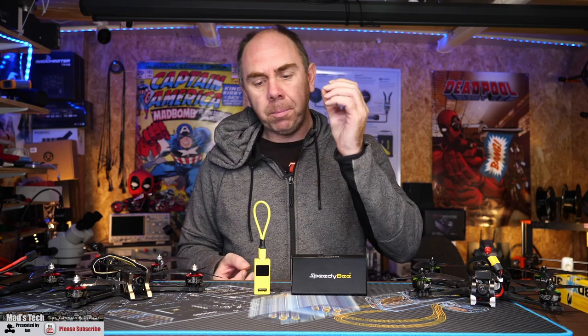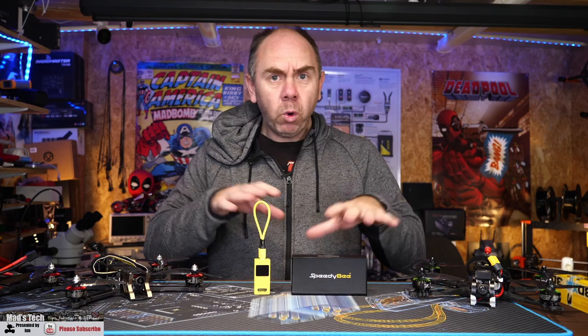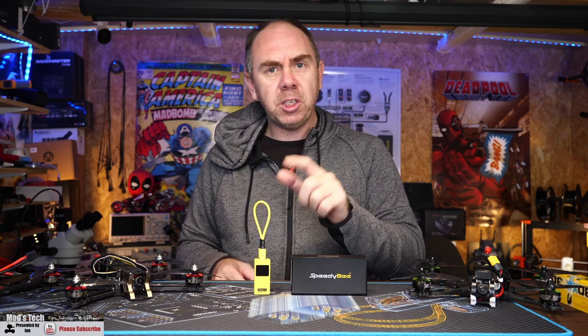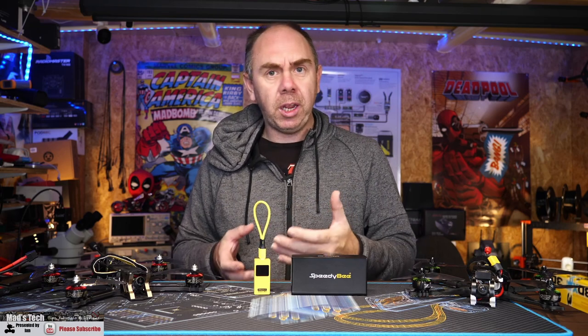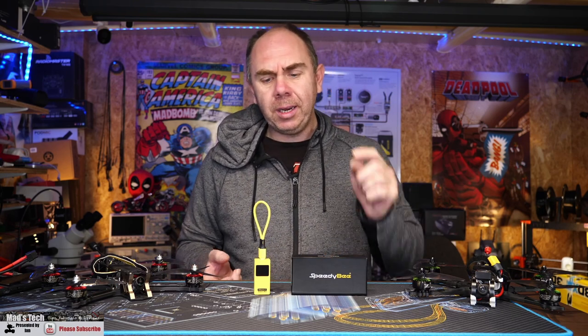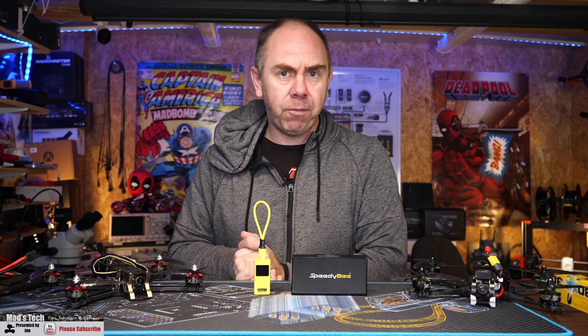What we're going to do today is give you guys a bit of an overview of the adapter, walk you through how it actually works and the kind of things you can do, and then at the end I'm going to give you my thoughts, having spent a bit of time with it — I've been using it pretty much solidly over the past couple of weeks. Anyway, let's get on with it and take a closer look at the adapter itself.